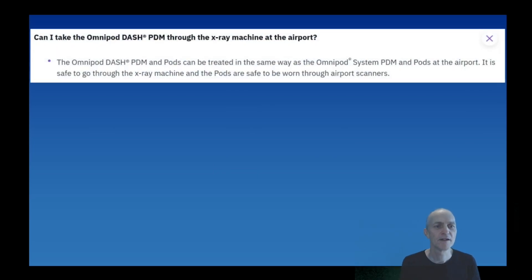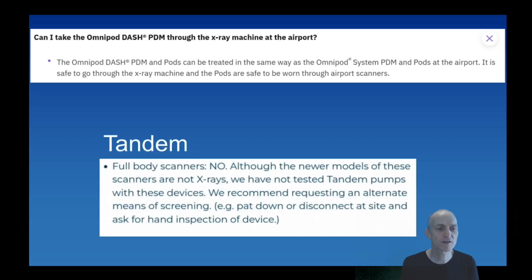Omnipod states: the Omnipod Dash PDM and pods can be treated in the same way as the Omnipod system - the PDM and pods are safe to go through the x-ray machine and the pods are safe to be worn through airport scanners. Tandem, however, says for full body scanners: although the newer models of these scanners are not x-rays, we have not tested Tandem pumps with these devices. We recommend requesting an alternate means of screening - pat down - or disconnecting and asking for hand inspection.